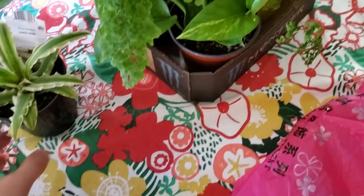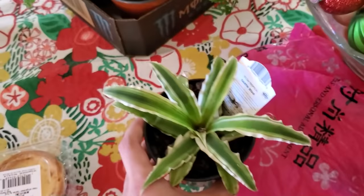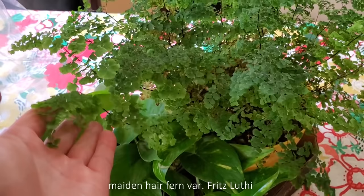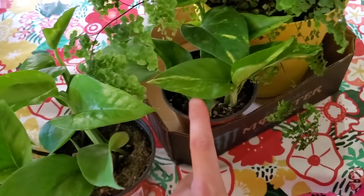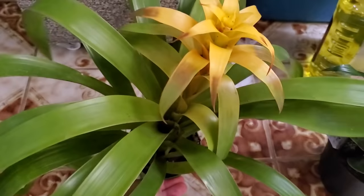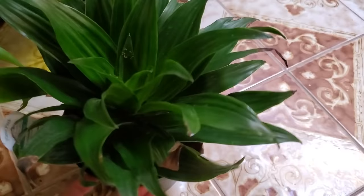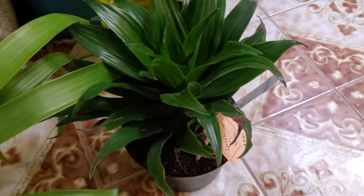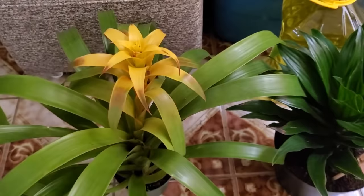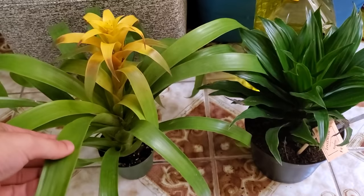Now for the plants. We have an earth star cryptanthus, which is part of the bromeliad family and very popular in this hobby. We have a maidenhair fern variety 'Fritz Lüthi', and good old pothos - two pots of pothos, hopefully they'll grow in and climb everywhere. I also grabbed a second bromeliad, possibly a guzmania, and a dracaena. These plants are quite cheap from the home and garden center. The main thing is we need to remove all the soil and clean the roots really well, and rinse off anything on the leaves.